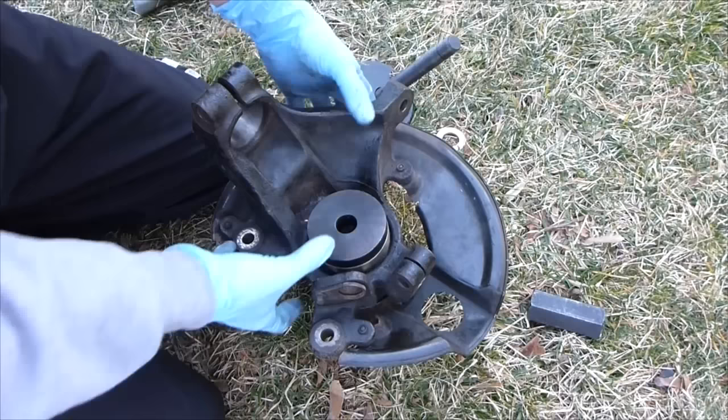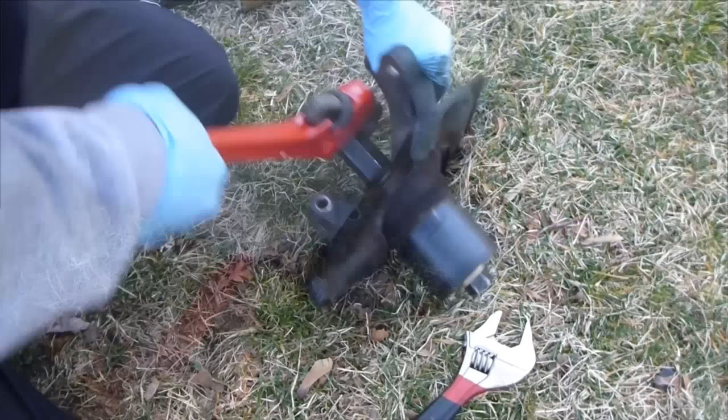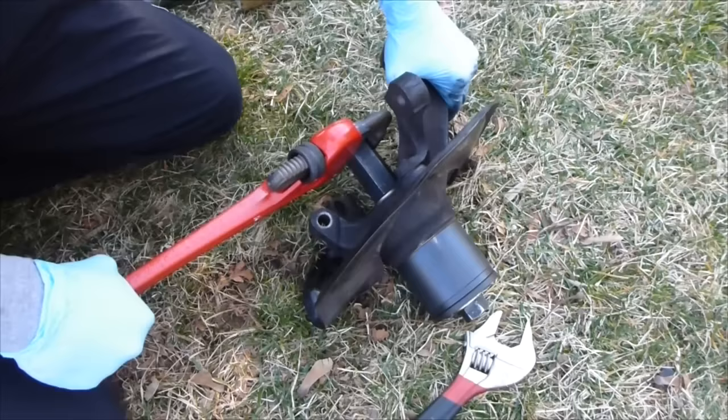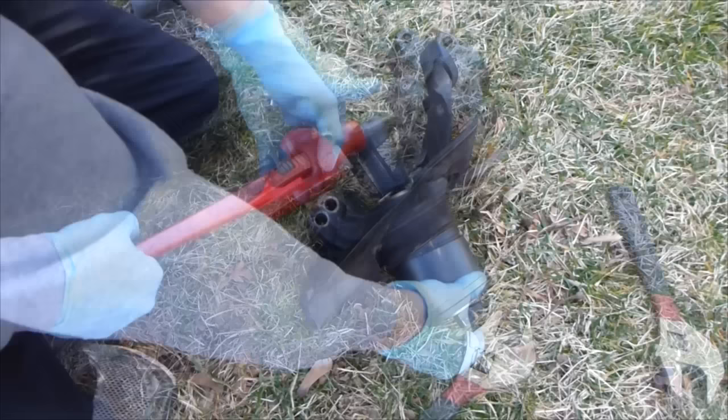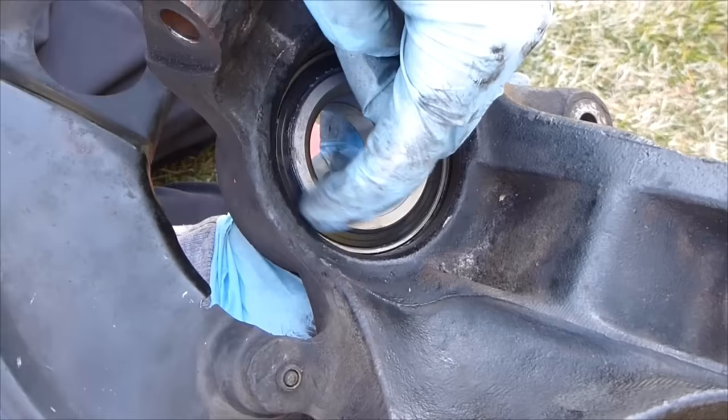After you get it in there a little bit, you have enough thread to put that on, then put the big bolt on and this just slowly presses it in. Once it gets hard to turn, tighten it down. You don't have to go too crazy, but you want it to be snug — you don't want to damage the bearing. Look here — that little C-ring is going to fit in there.